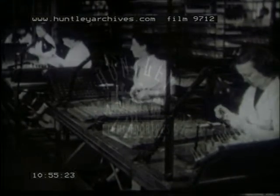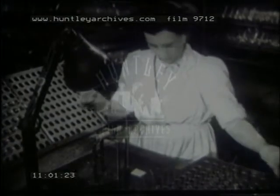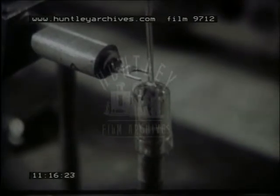Each bulb is inspected, and any which show defects are rejected. In this test equipment, a high tension discharge is produced between two electrodes. When a good bulb is placed over the probe, the spark is extinguished. But if there is the slightest crack or flaw, the discharge sparks through, the faulty bulb then being rejected.